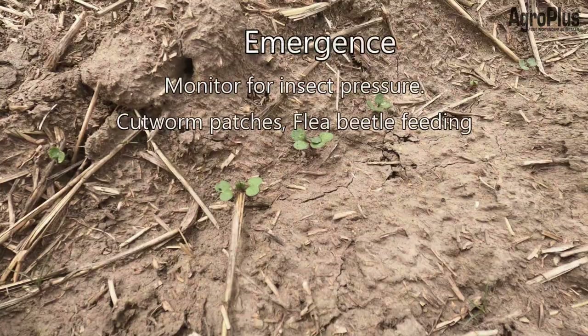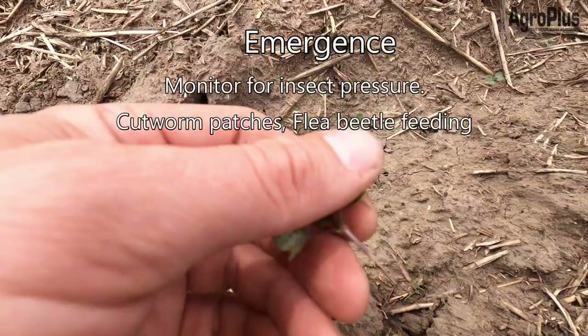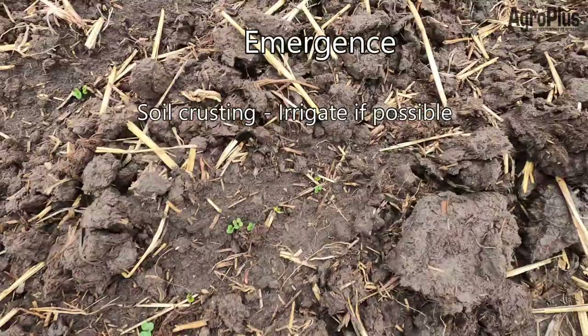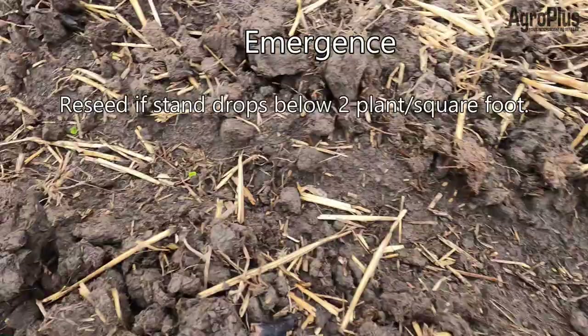Once canola is out of the ground, start monitoring for pests. Flea beetles — as seen in the video — have a spraying threshold of 25 percent or more of the cotyledon surface area being chewed. Gophers and cutworms are also a major concern, leaving patches with no plants standing. They don't always show up well on satellite imagery due to the small cotyledon size, so monitor fields closely. If plant stand drops below two plants per square foot on average, you'll want to reseed to avoid yield loss.